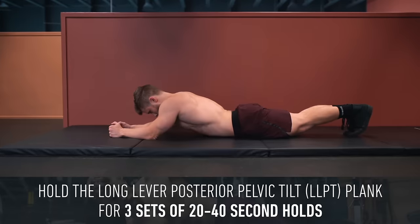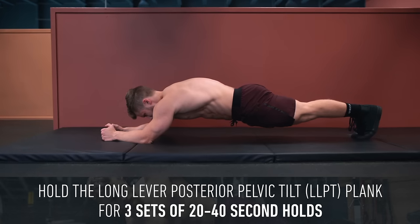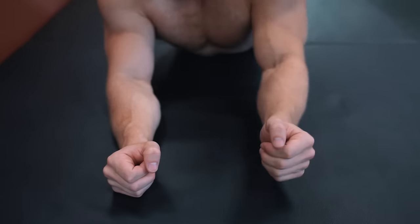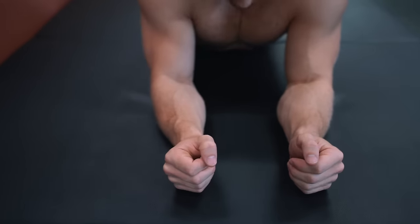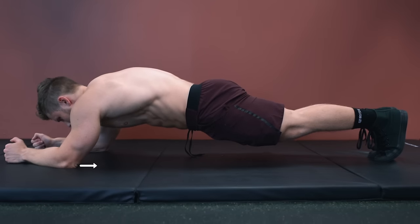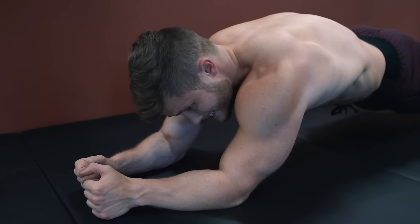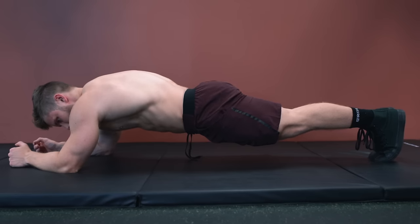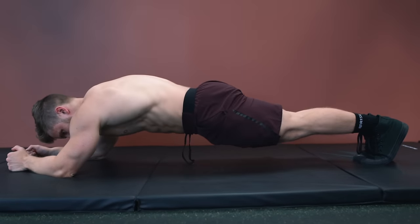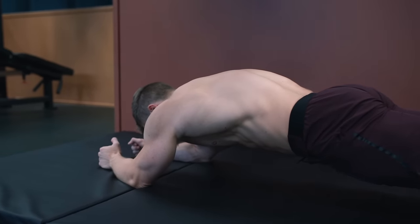I generally recommend holding this version of the plank for 20 to 40 seconds for three sets. Once you reach the top end of that, you can make two more adjustments to make the plank even harder. First, bring the elbows in closer together to narrow the base of support, further increasing core stabilization demands. You can also cue to simultaneously pull your elbows toward your toes while pulling your toes toward your elbows. If you perform this correctly, the natural tendency is for your hips to shoot up into the pike position — however, because you're keeping your glutes squeezed and maintaining posterior pelvic tilt, your butt will stay down and your core will start burning like crazy.